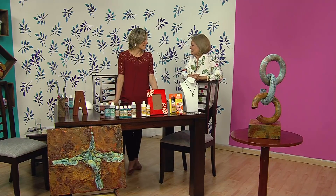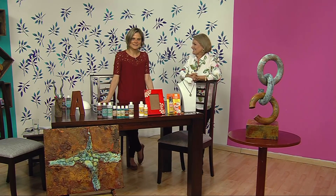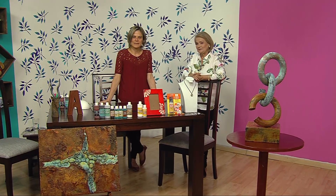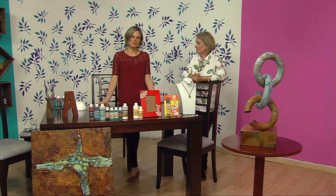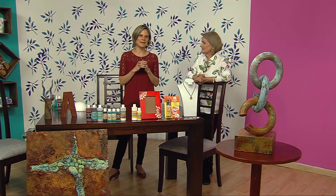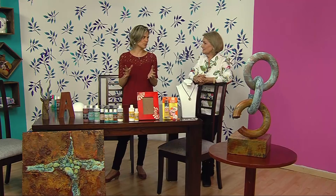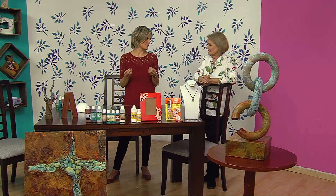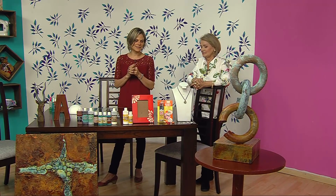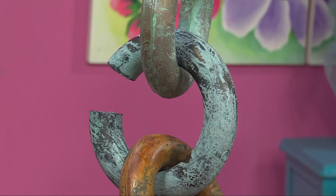¿Qué nos vas a enseñar hoy, Ana Cristina? Bueno, hoy tenemos dos técnicas. La primera es la técnica del óxido, que consiste en oxidar una superficie. Lo interesante de esta técnica es que no estás oxidando lo que usualmente se oxida, que es el metal, sino que vienen una serie de pinturas que te permiten oxidar cualquier superficie.